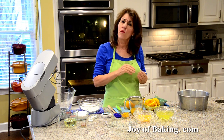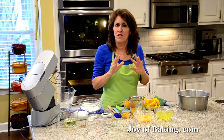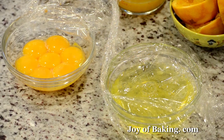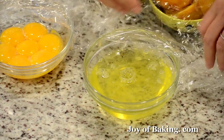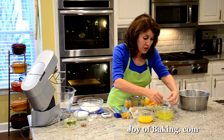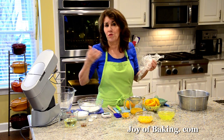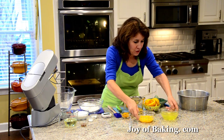About a half hour to an hour before you make your batter, you want to separate your eggs — it's better to separate them while they're cold. You're going to need a lot of eggs for this chiffon cake: seven large egg yolks, which is 120 grams, and eight large egg whites, which is 240 grams. Cover them with plastic wrap and bring them to room temperature. Depending on your kitchen, that could be a half hour to an hour.